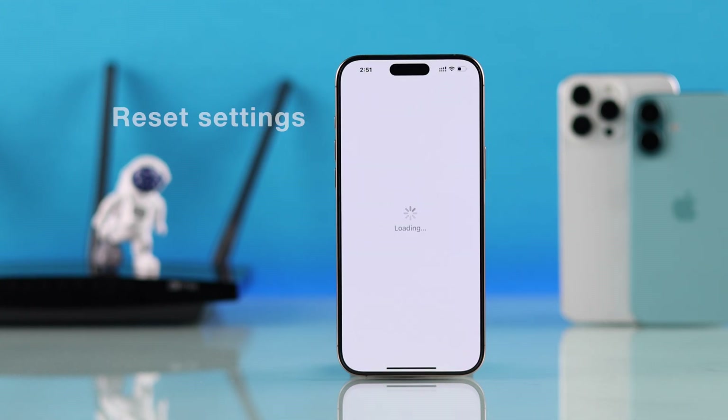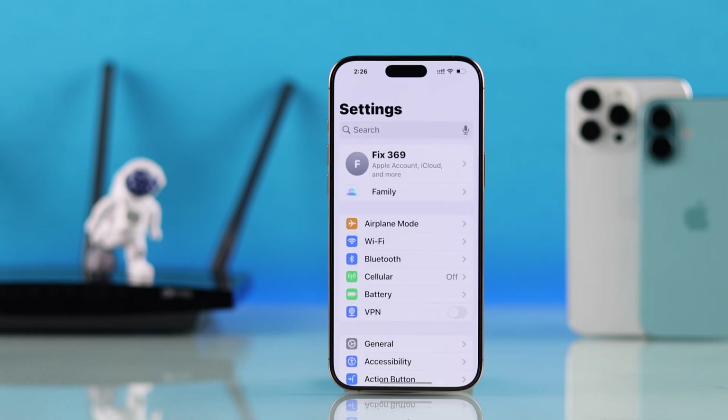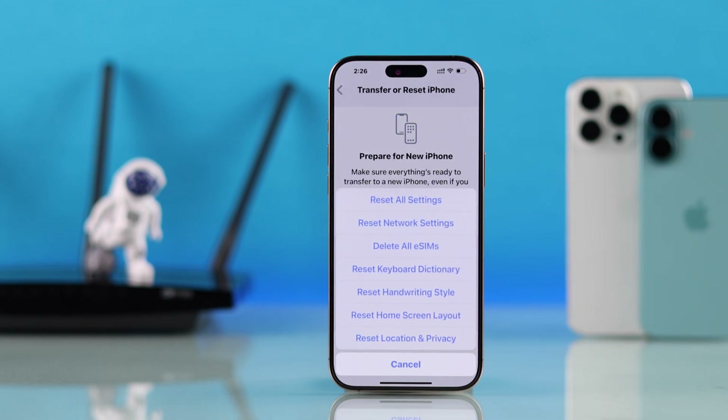If your iPhone is unable to connect to any Wi-Fi, then the next step will definitely work for you. Open Settings, go to General, scroll down, go to Transfer or Reset iPhone, tap Reset, and from here select Reset Network Settings.